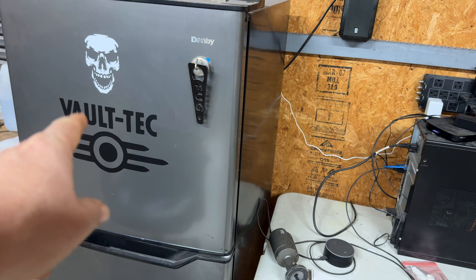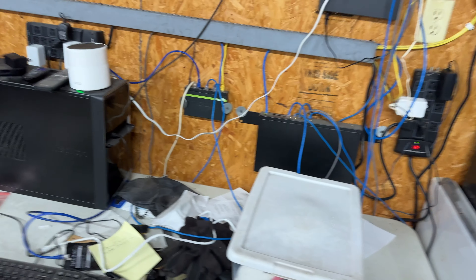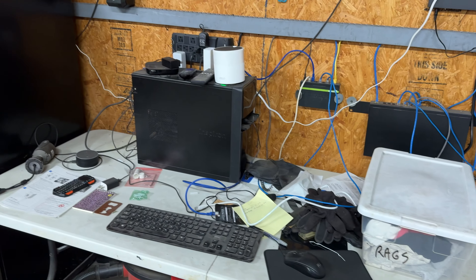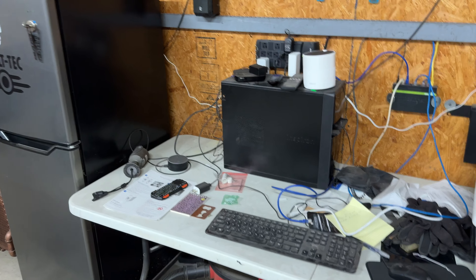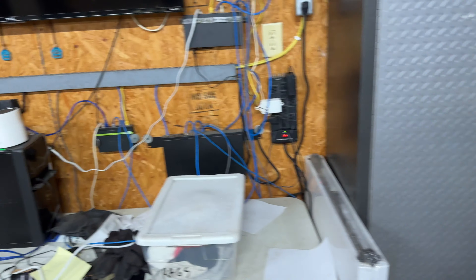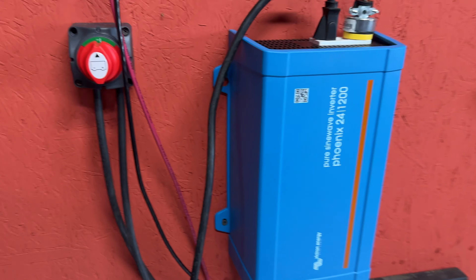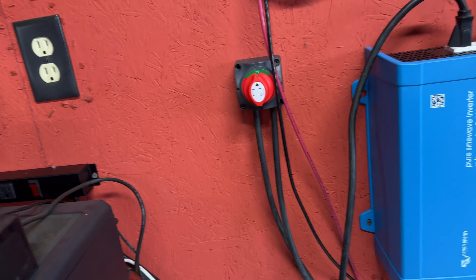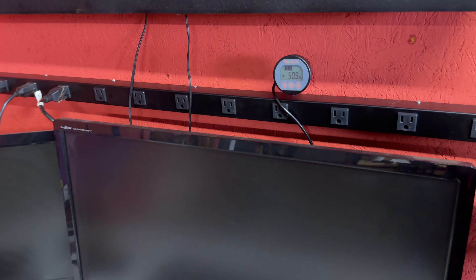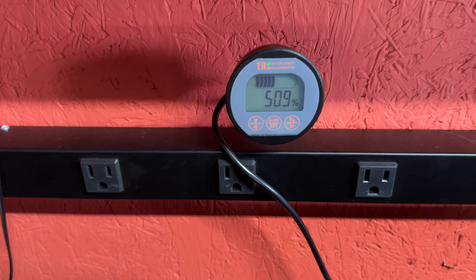That refrigerator is very efficient. I put a kilowatt meter on it and left it on there for about two weeks — it pulls about a half a kilowatt-hour every 24 hours, so it's really not putting much of a load on the system. Currently it's cloudy outside but it's still bringing in power pretty good. When I first came out here today the battery was at about 38% and even though it's cloudy it's almost up to 51%.